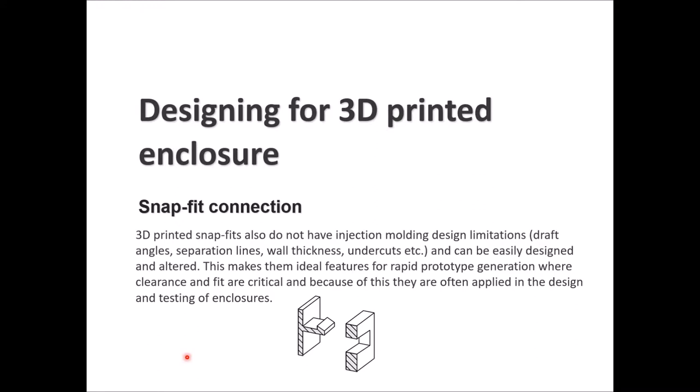In 3D printed snap fits, clearance and fit are critical, and because of this they are commonly applied in the design and testing of enclosures. With the male and female snap fit, the male part goes into the female with a little force from the back, and this lip clamps in place. If you pull it back, it will not release until you apply force on the lip.